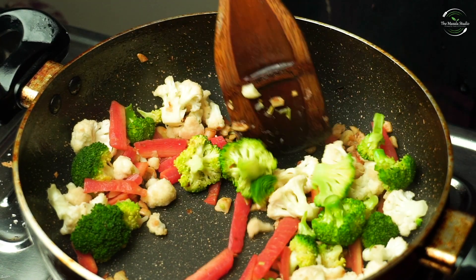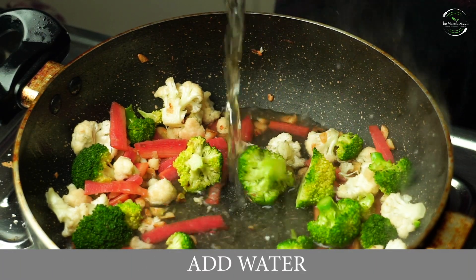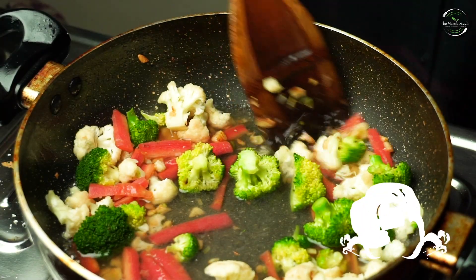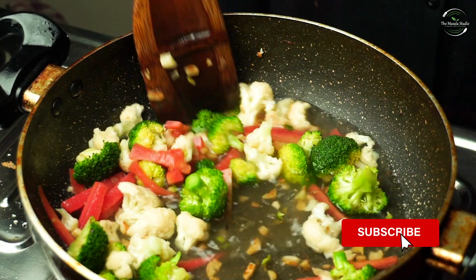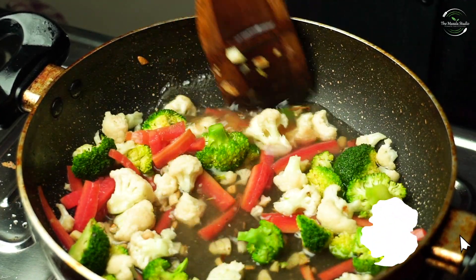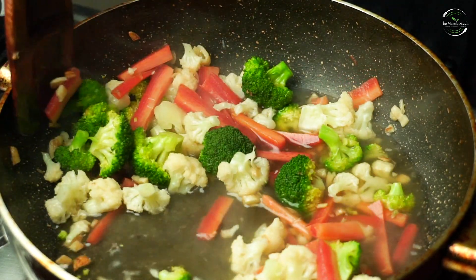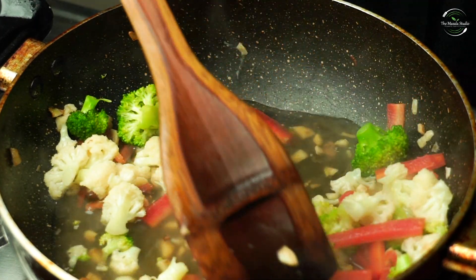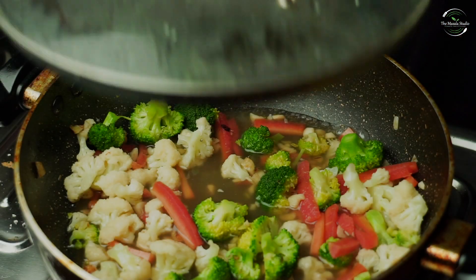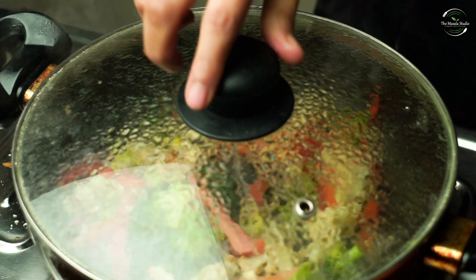We will add a little water to soften it — if you want, you can skip it. Now we will put it on low flame for 5 minutes.